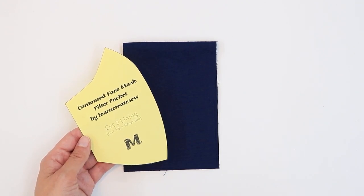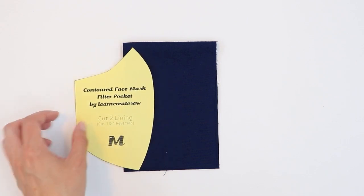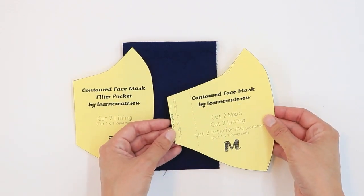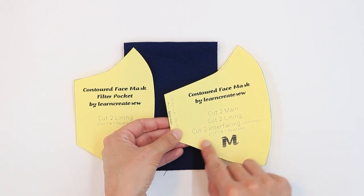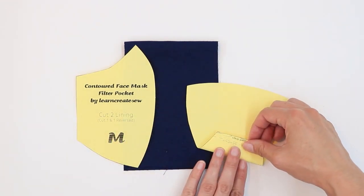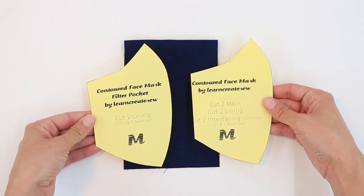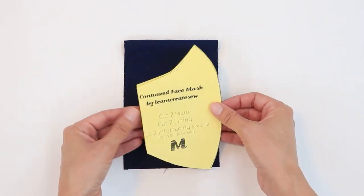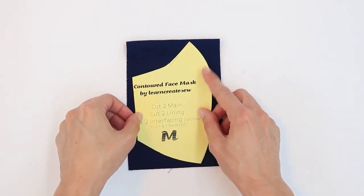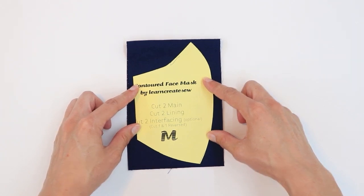When you're ready to cut out your pocket pieces, you can either cut out the separate pattern piece for the pocket, or you can take your original pattern and fold it at the pocket line. These patterns will be the same, so you can choose whichever works best for you. Then trace and cut the pattern just like you did the lining and the main fabric.